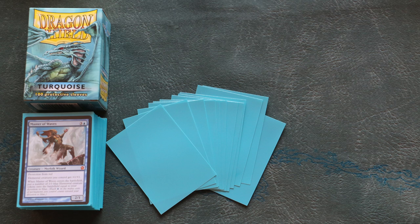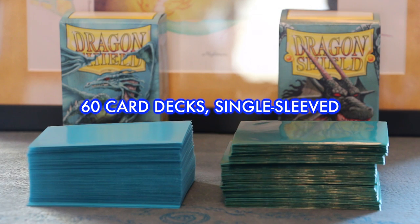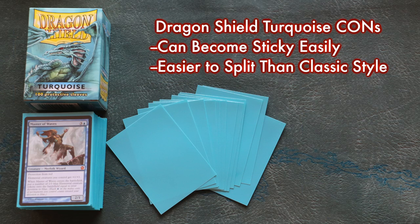So what are the cons? Sadly, turquoise sleeves have not fixed Dragon Shields' only major problem, which is the heavy retention of dirt and grime. In other words, these sleeves will get sticky fast if you do not play with them on a clean playmat or a very clean surface. Wash your hands or else you're going to end up with some sticky sleeves. This was a problem for the classic sleeves as well, so there's no noticeable change in this area. Wash your hands.